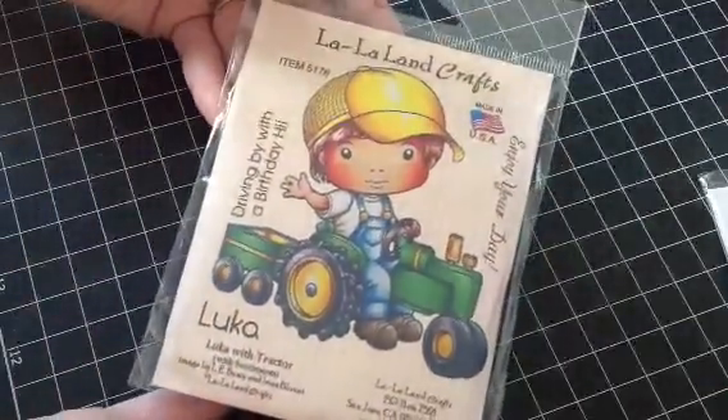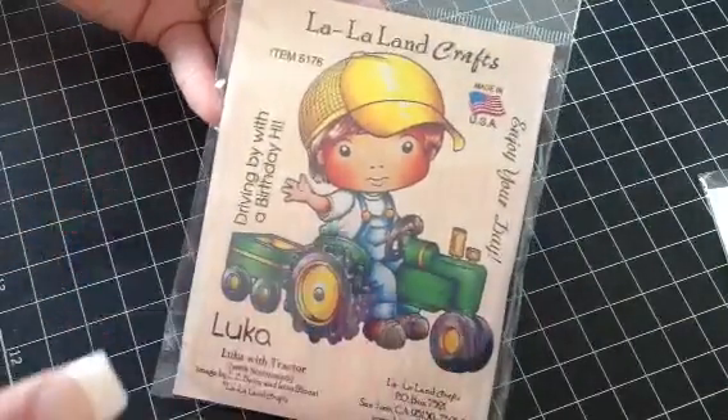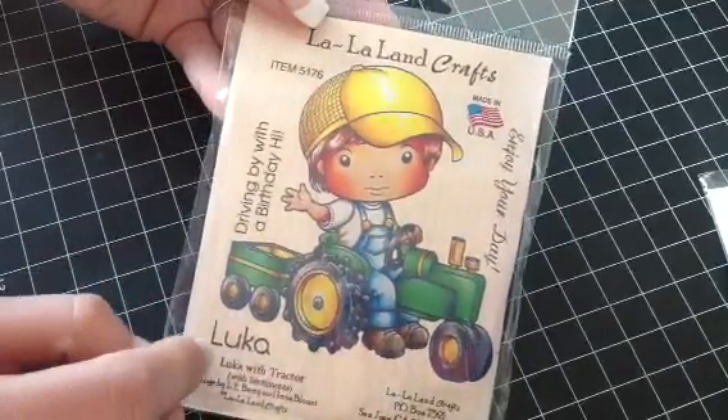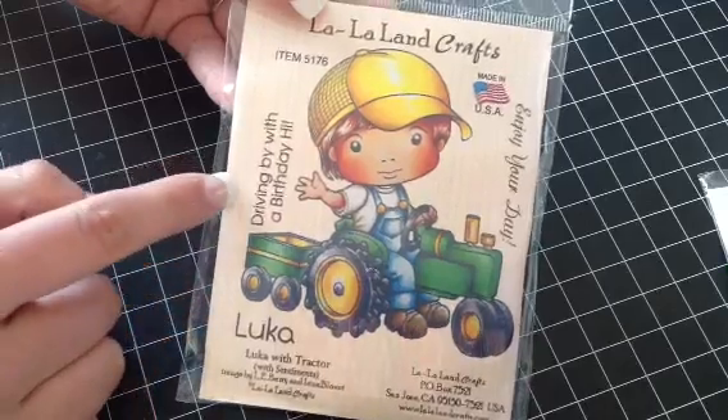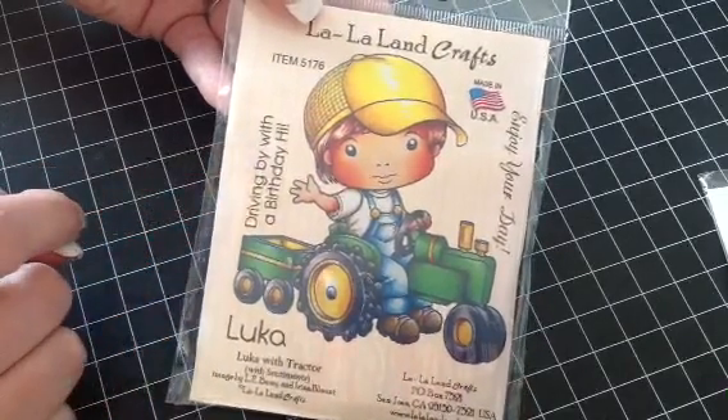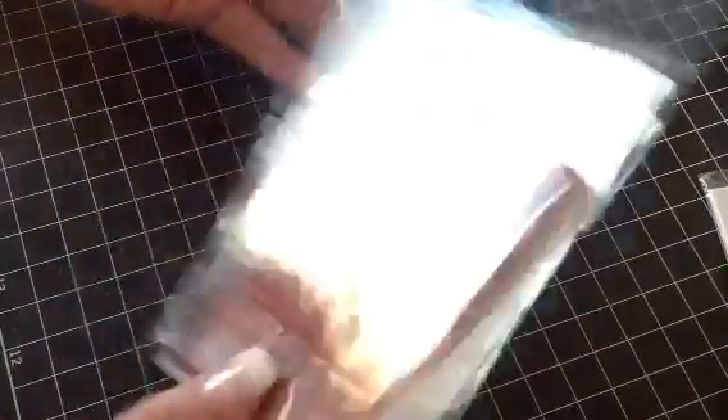And then these ones here are going to be $10 each shipped. I have this one — I love this one. I had it on my Christmas list and Tina also sent me one, so I got two of these. You get Luca with Tractor, and then you get two sentiments: 'Driving by with a birthday high' and 'Enjoy your day.' This has never been used — it's not trimmed or anything.